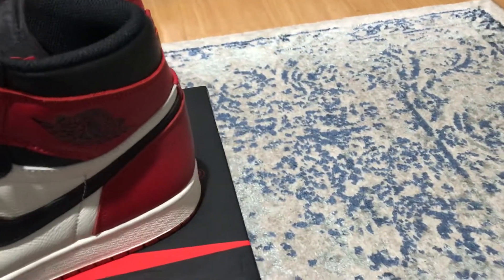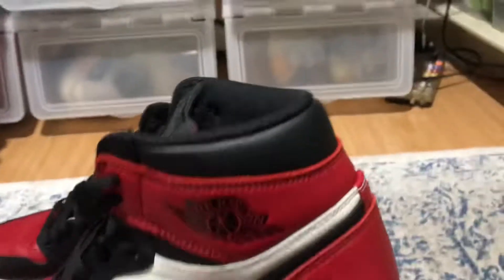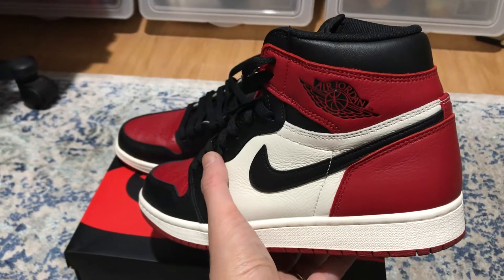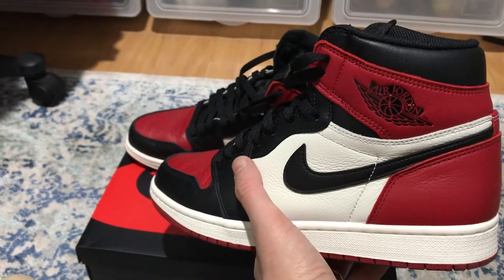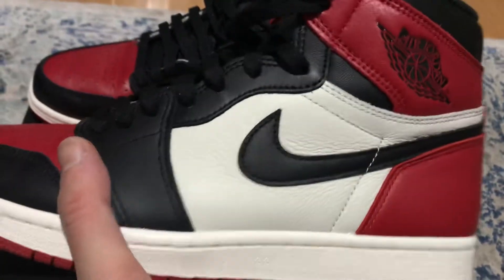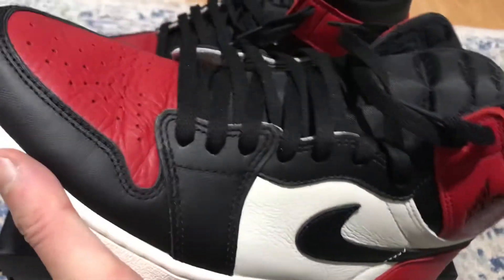I'm gonna put them in the box before we end the video — it's gonna be about a six-minute video, short and sweet. Alright guys, like, comment, subscribe, and let me know what you think about this sneaker and what is your all-time favorite Air Jordan 1. Let me know in the comment section. Bye, peace!